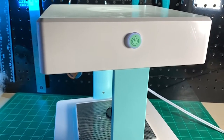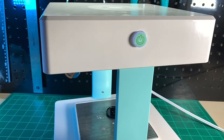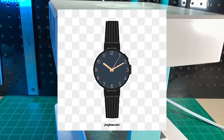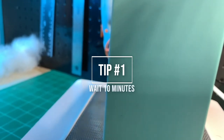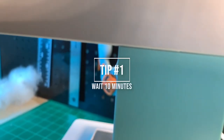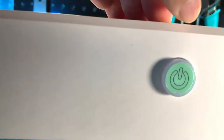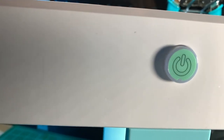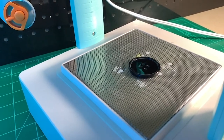The first two tips are going to help 90% of people dealing with mold press issues, and the theme of these first two tips is timing. The first tip: allow your mold press machine a solid 10 minutes of heating up before trying to make molds. I had to learn this lesson the hard way — you have to wait a full 10 minutes before starting to make molds.